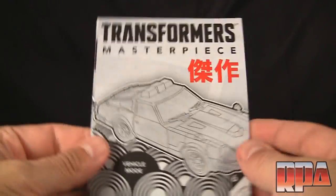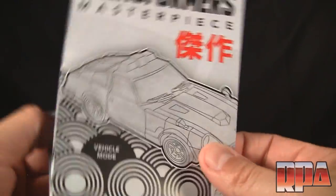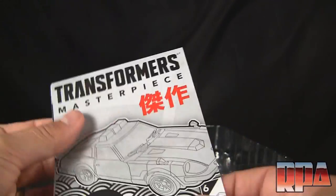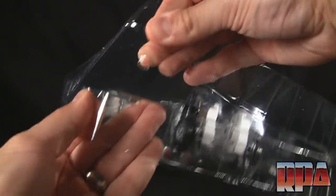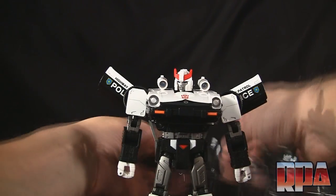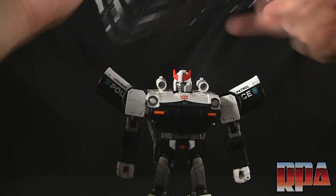This is the instruction booklet, which is your typical fold-out Transformers instruction book in black and white and red. We'll pop the figure out of the tray — just have to pop these clips off all around the tray — and grab Prowl, and go ahead and grab his little gun also.